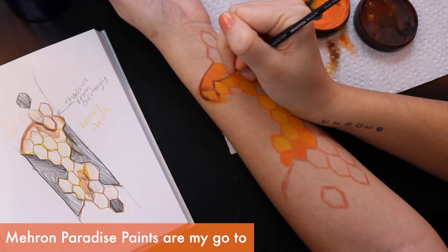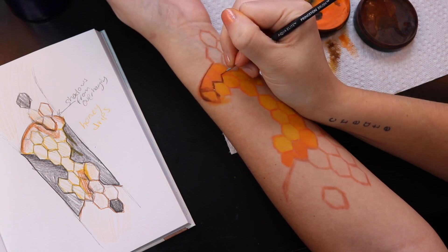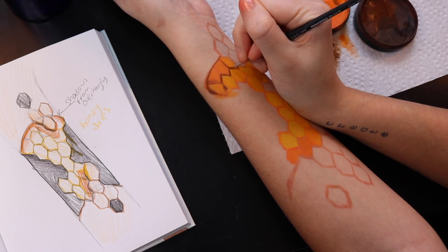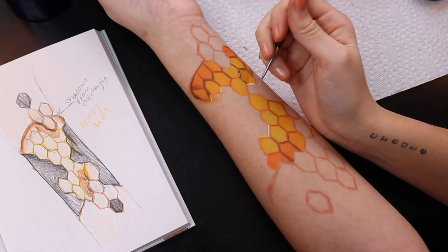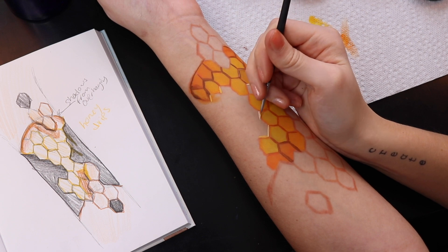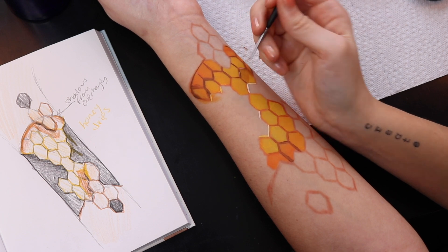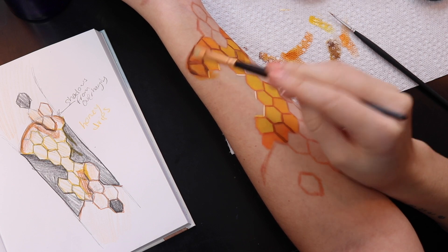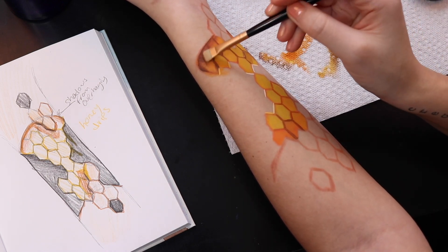I use the Mehron Paradise paints — they are water-based paints, and I like to compare them a little bit to watercolors but not quite. When you're trying them for the first time you just want to mess around with them; it'll take a little while to get used to the consistency. I did not do a ton of illusion makeup until 2020, and it's something I've realized a lot of people really enjoy seeing. It's just a very cool makeup to be able to do and learn. Right now I'm going in with dark eyeshadow and just starting to add a little bit of shading.